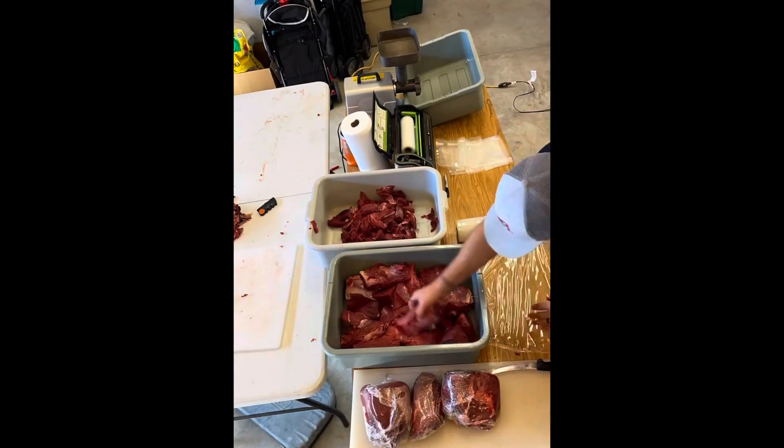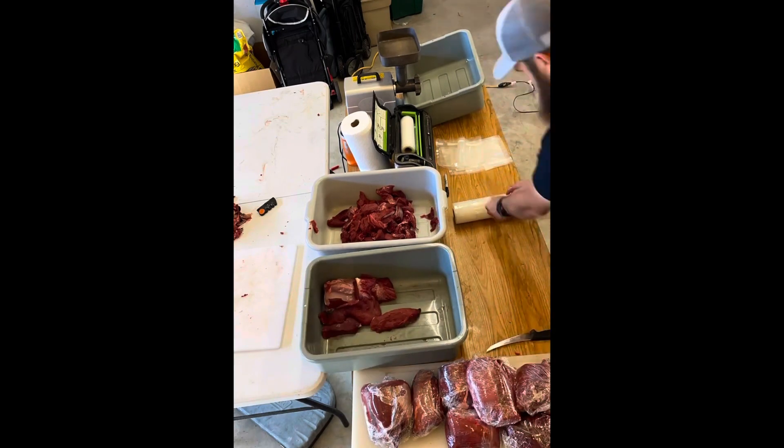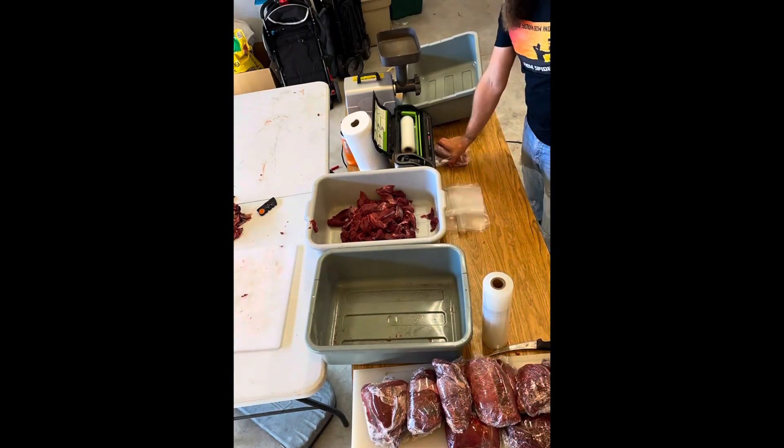Now the meat's all cut. We have our trimmings in one tote and our steaks in the other. I like to saran wrap all the steaks and then vacuum seal them. I found that this keeps the meat fresher longer.